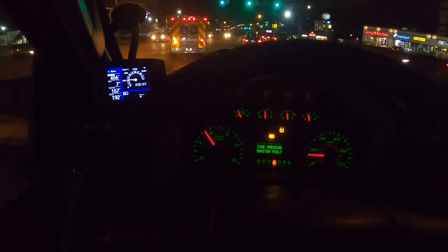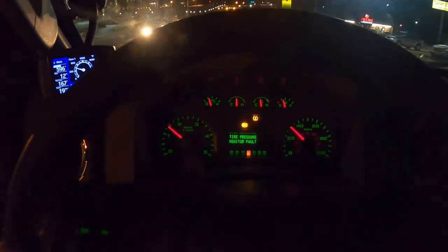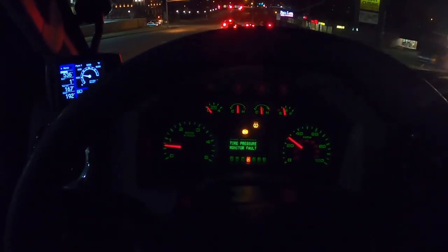I'm going to pull over and change the tune — switching it to the street tune. Here goes an acceleration with a street tune. I reached 2000 RPM with no valve chatter. What a huge relief. I was afraid that rattle noise was something seriously wrong with my engine, and I was really relieved to figure out that it was just the pilot injection.